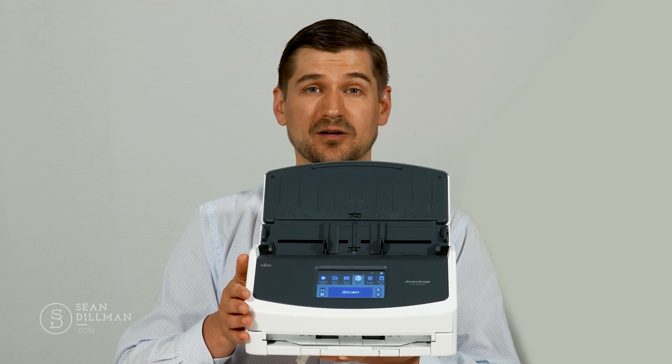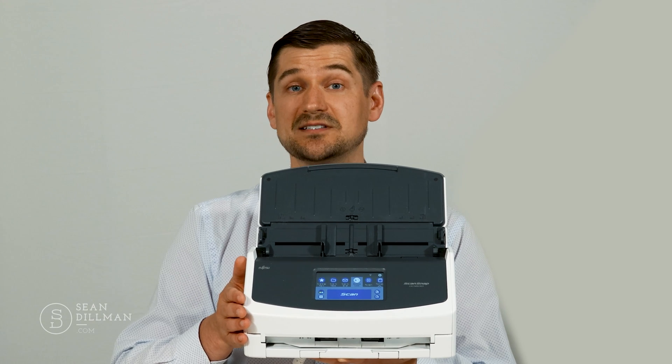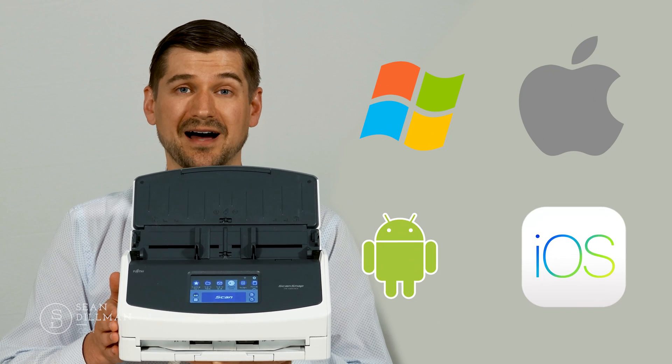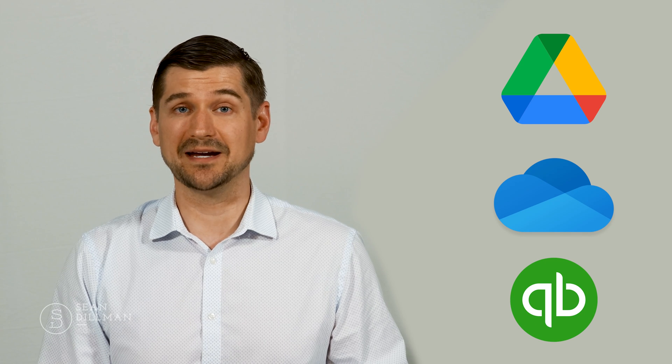You don't need to access it through software on a computer or other device, though it does of course work with PC and Mac as well as smartphones and tablets running iOS and Android. Because the iX1600 can connect wirelessly or directly access the cloud, it can either scan documents directly to a folder on your computer or to different cloud locations through services such as Google Drive, Microsoft OneDrive, QuickBooks Online, and many others.